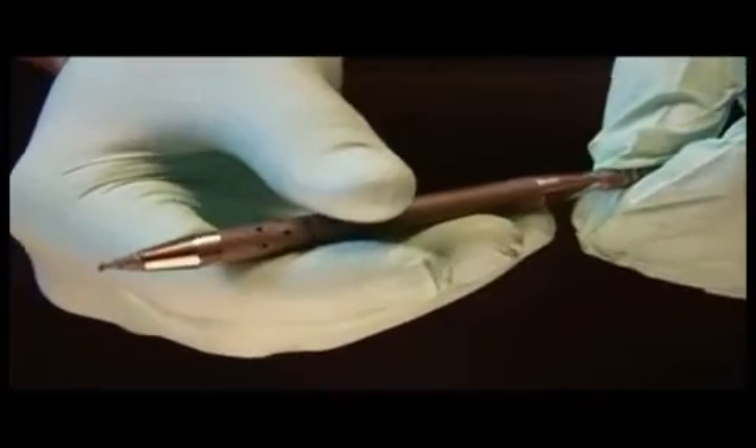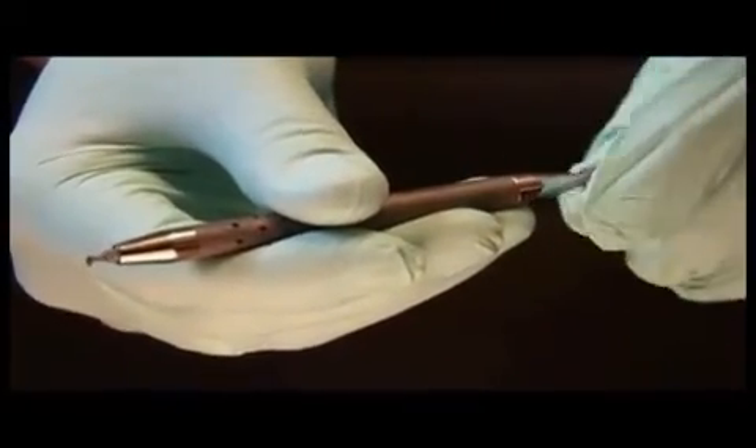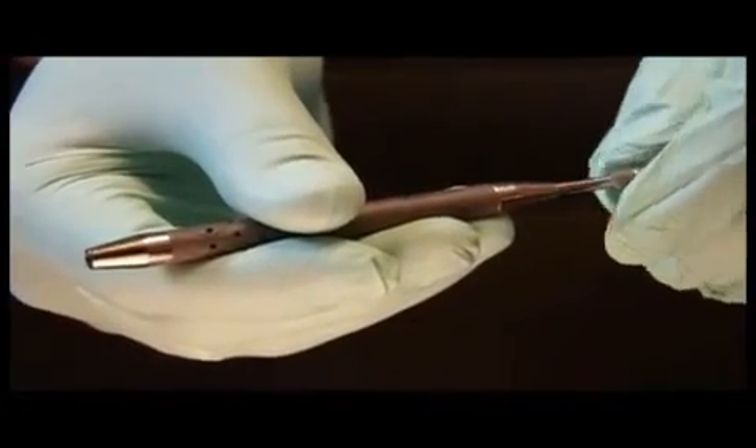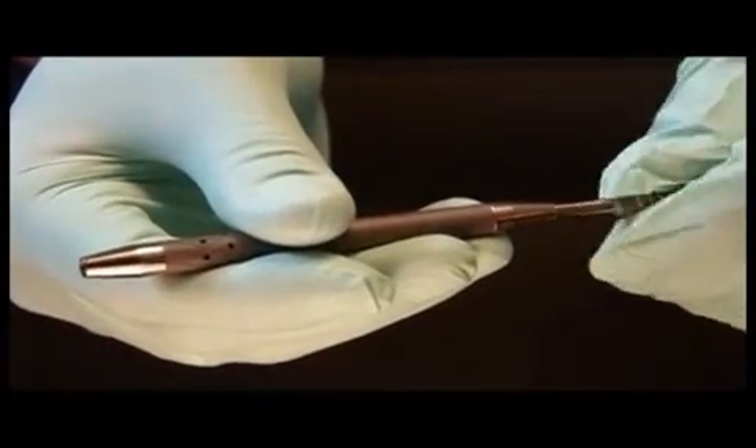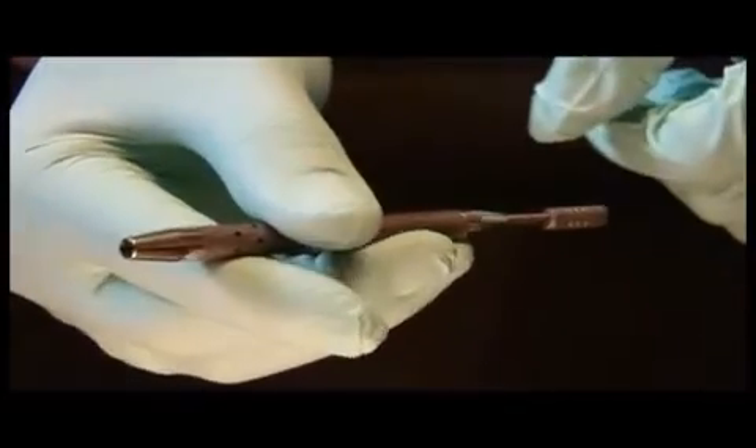When finished with use, retract the blade by twisting counterclockwise until free. Slide and continue to twist until locked in the retracted position. Always ensure that the blade is in the retracted and locked position for transportation and sterilization.